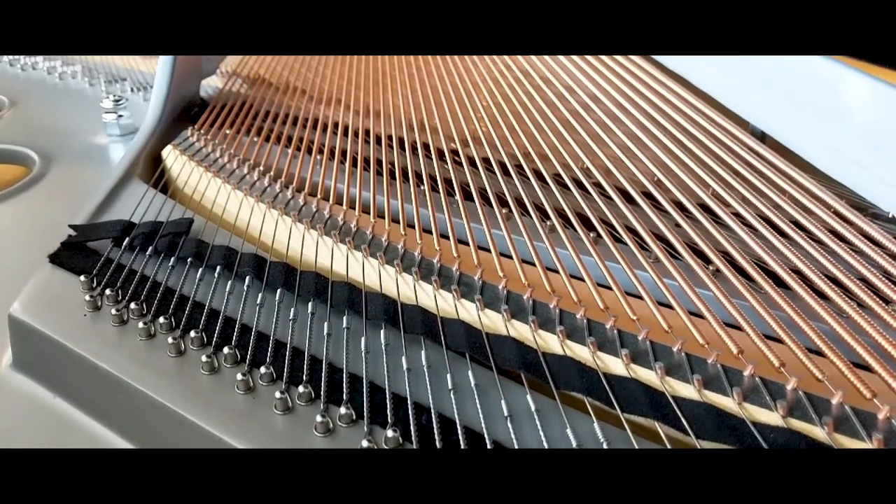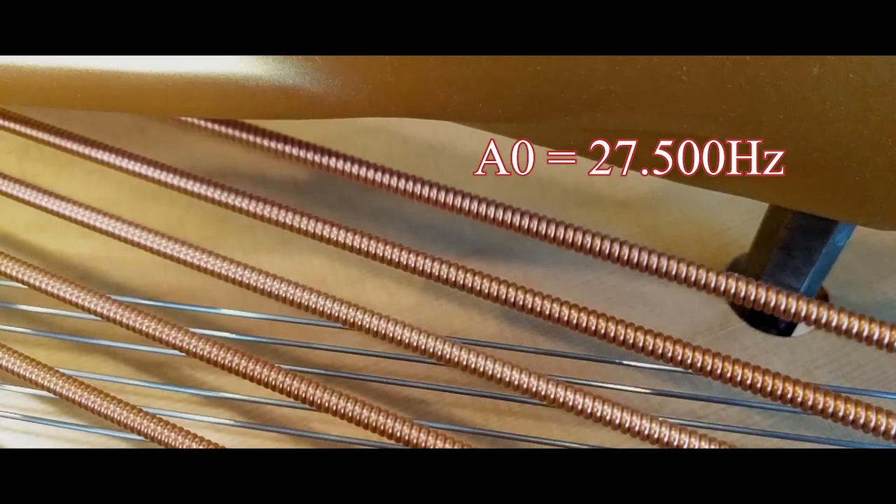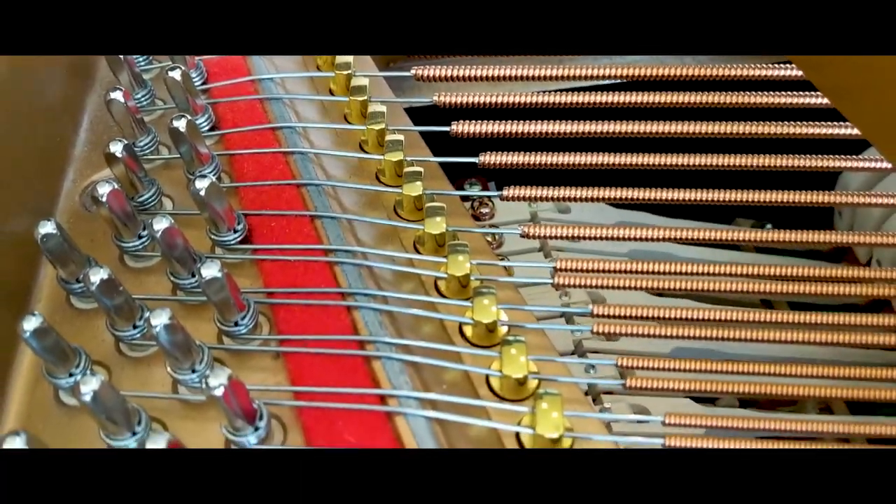All of the strings in a piano are made of steel. The least amount of tension on a steel cable is still around 75 pounds. When you think about the amount of hertz that gives off, that is at zero. And then when you look at the hertz level on high C — C8 — and how many times that beats a second, you think about how hard you have to pull that string to reach and achieve that pitch. Holy cow.